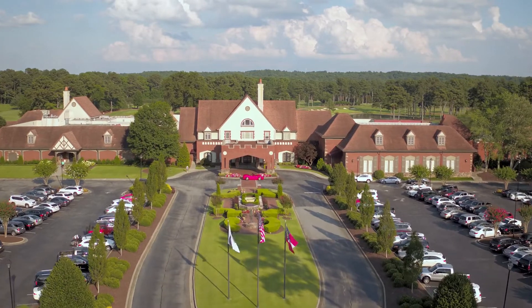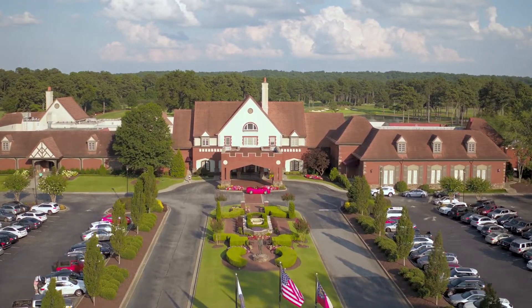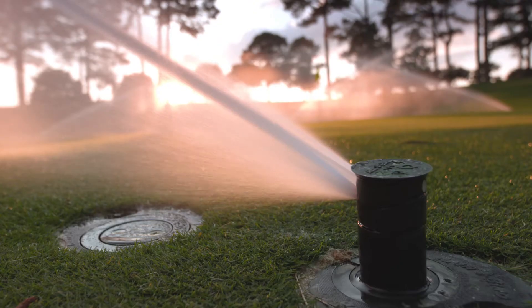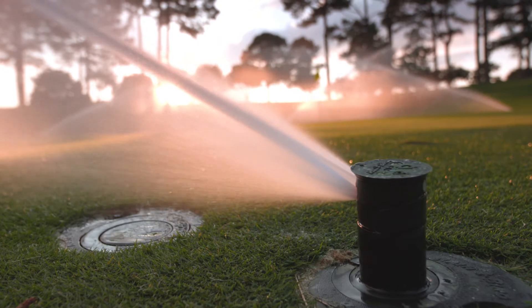In 2015, we got a call from the new director of agronomy at Atlanta Athletic Club wanting to talk about how we could help them upgrade their irrigation system on the tournament course, which is the Highlands course. Originally the scope of work was re-grassing, some minor changes to bunkers, and we wanted to look at getting individual head control on the greens.